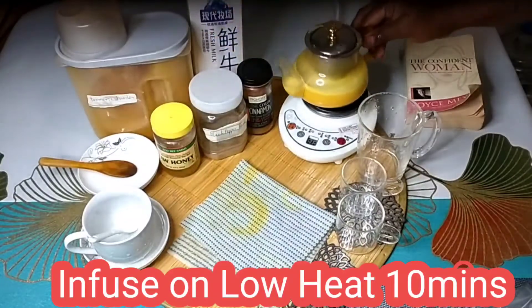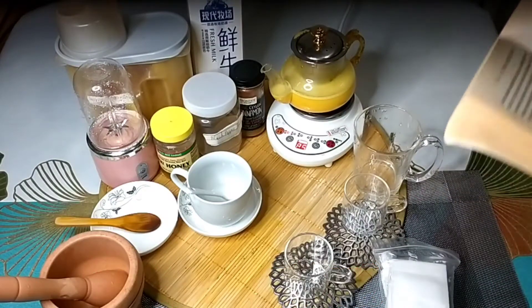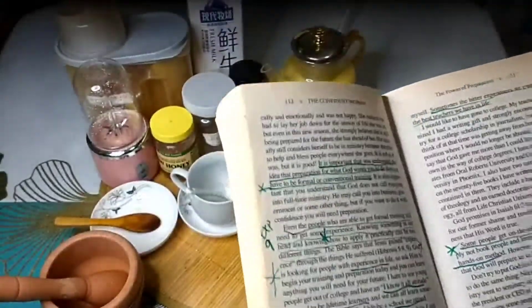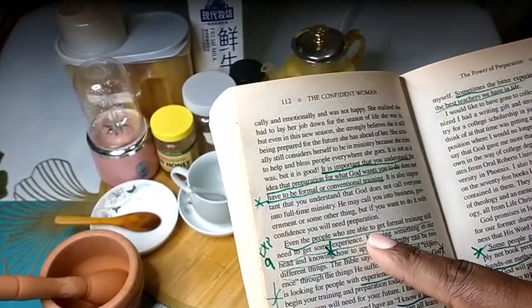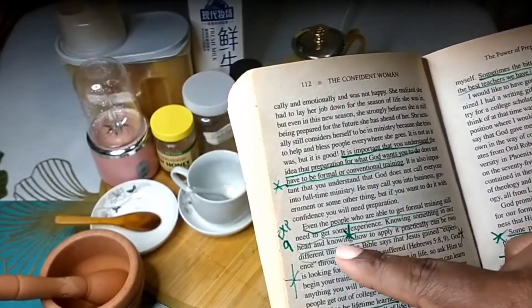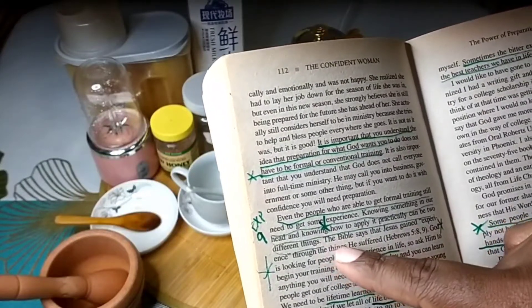Now that our golden milk tea is infusing in our kettle, I'm gonna be sharing with you the benefits and side effects of all the ingredients used in this golden milk tea combo. This whole combo is made up of milk, turmeric, cinnamon powder, black pepper, ginger, and organic raw honey.